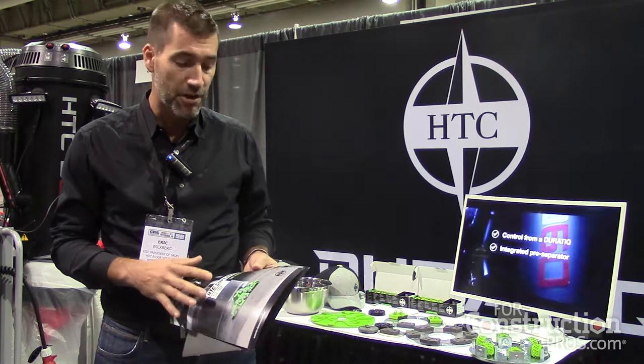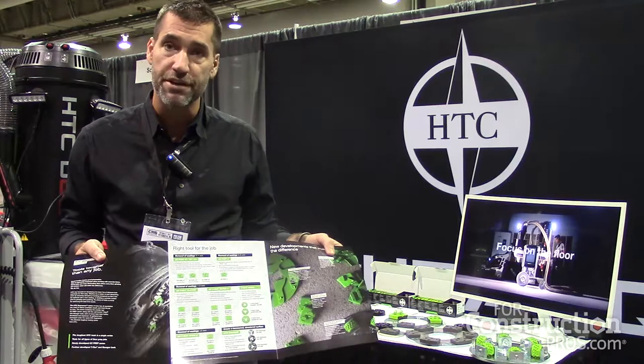The prep tooling from HTC — and I'll show a highlight — is a whole series of 40 tools from HTC that covers everything from light coatings to heavy coatings removal. We painted it in a nice electric green color.